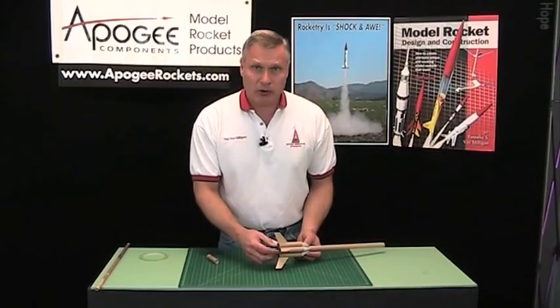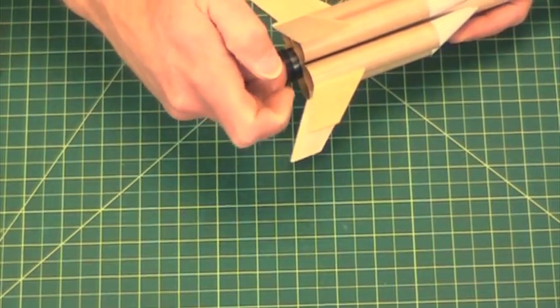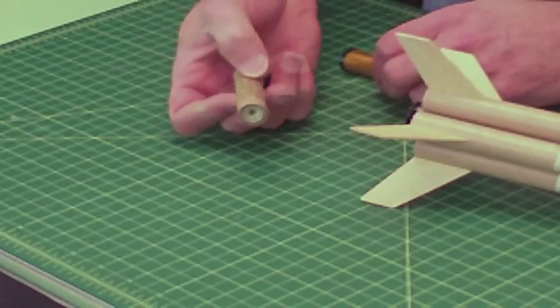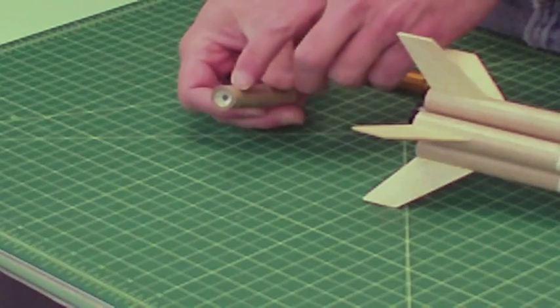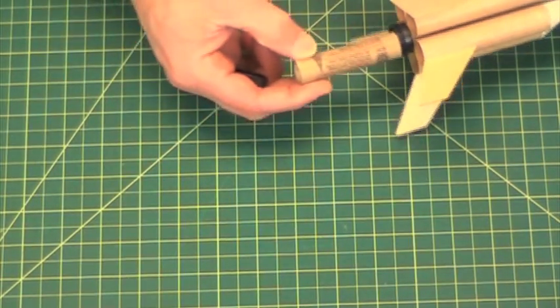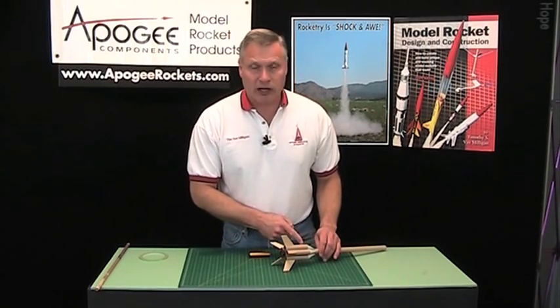But when most people think of 18mm engines, they actually think of the Estes and the Quest 18mm motors like this one here. Now this one doesn't have that little lip on the back, so when you slide it in it will slide in way too far forward, unless you have an engine block in there.